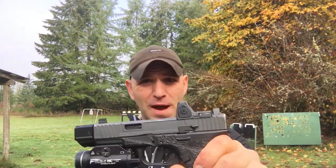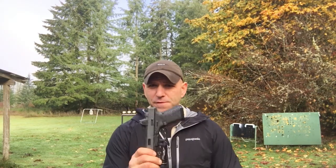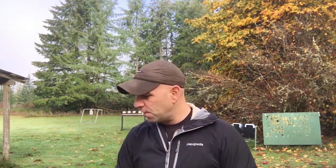A couple things left to talk about — the cons. One big con: if you happen to think this is ugly, that's subjective and up to you. The biggest one is this thing retails for $45. To the best of my recollection, that might be the most expensive slide stop lever you can possibly buy for a Glock right now. I don't know of any lever that costs more than $45 — you can typically pick up a Vickers or Ghost lever for around $20 to $25.